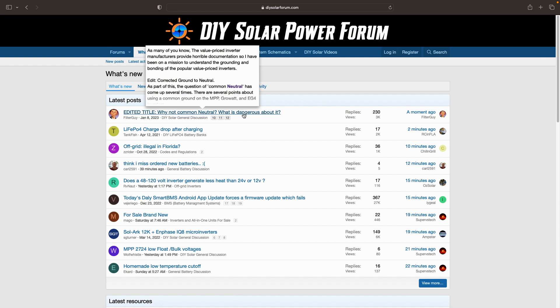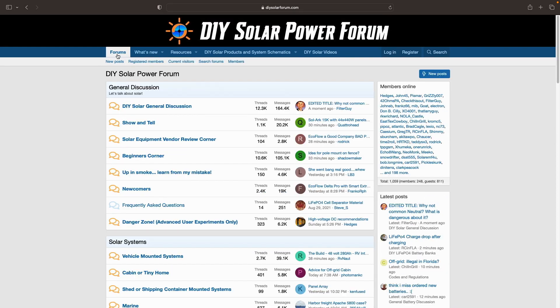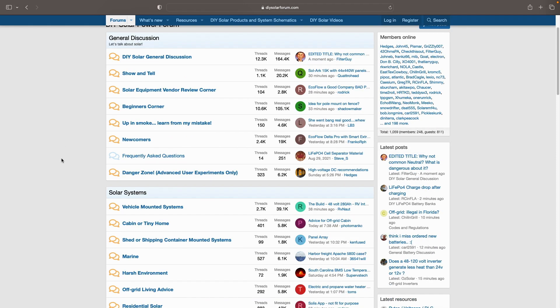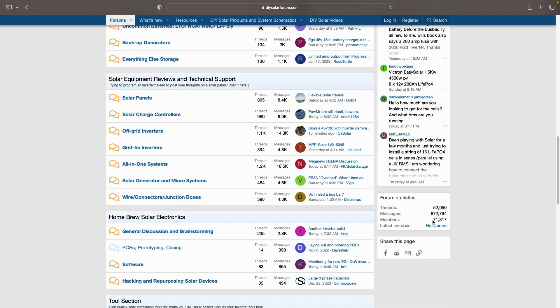I've been following this thread here. People talk about BMS questions, battery questions, wiring, solar panels — you name it, and it's being discussed in here. There are 71,000 members, 672,000 messages, and 52,000 threads — tons and tons of valuable information.